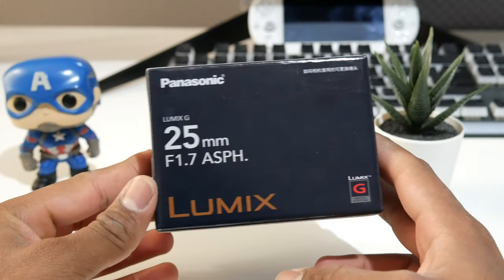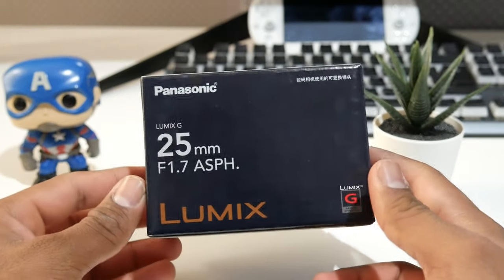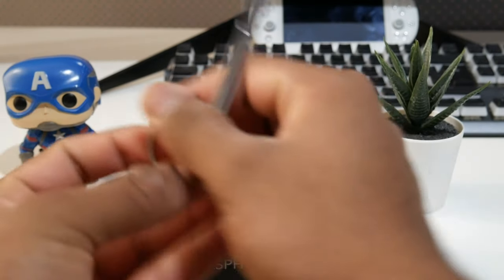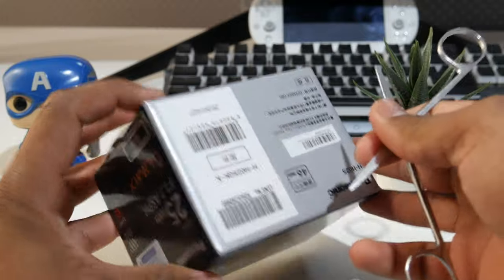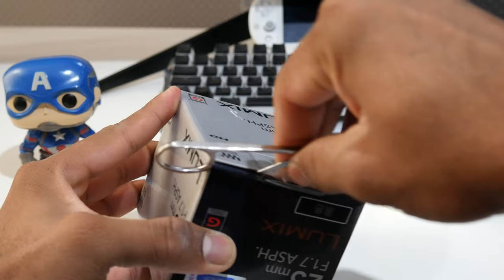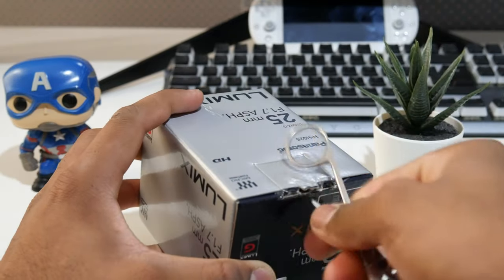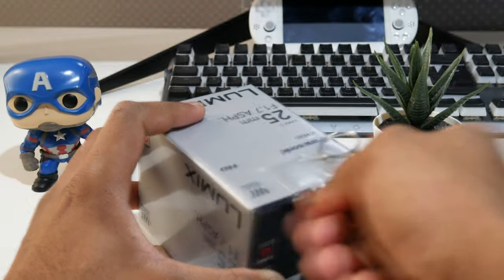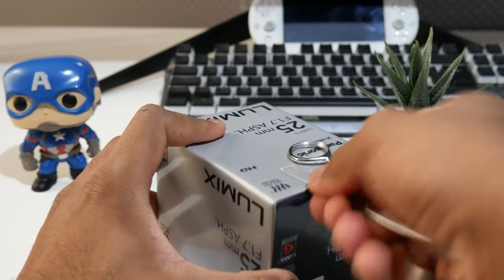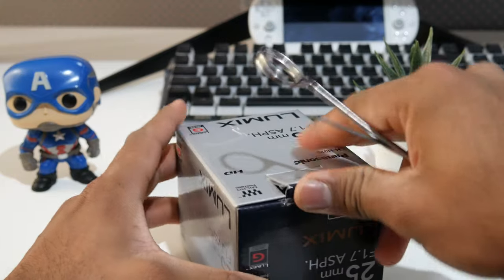The autofocus is a bit messed up — that's how Panasonic does things with the Lumix G7. Let's get this unboxed. Let me get my tool here — my professional unboxing tool. There's a seal right here, let me break it. I hope I'm not breaking the box instead. Yep, did pretty well!